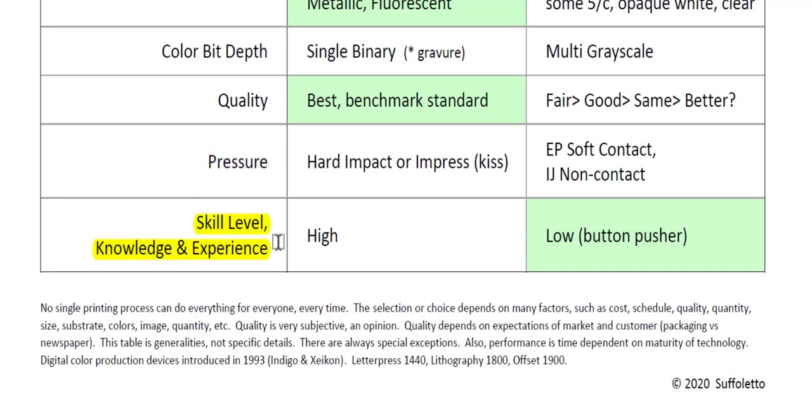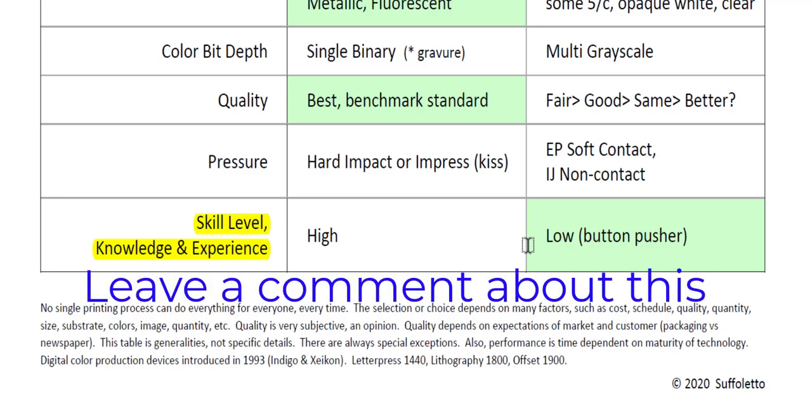Finally, let's talk about the skill level required — the knowledge and experience needed. For traditional printing processes, that would be high. It takes many months, perhaps even years, to learn. In the old days with strong union rules, you'd go through a one- or two-year apprenticeship to become a master printer. With digital printing, the skill, knowledge, and experience required is much lower, because once you push that print button, the first copy out is in register and to color.